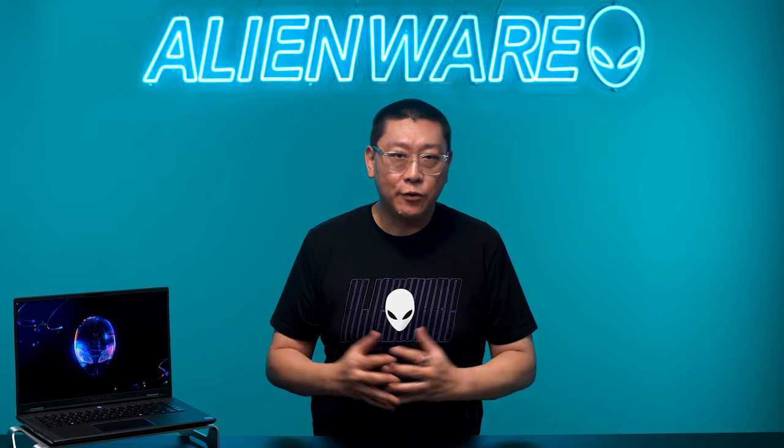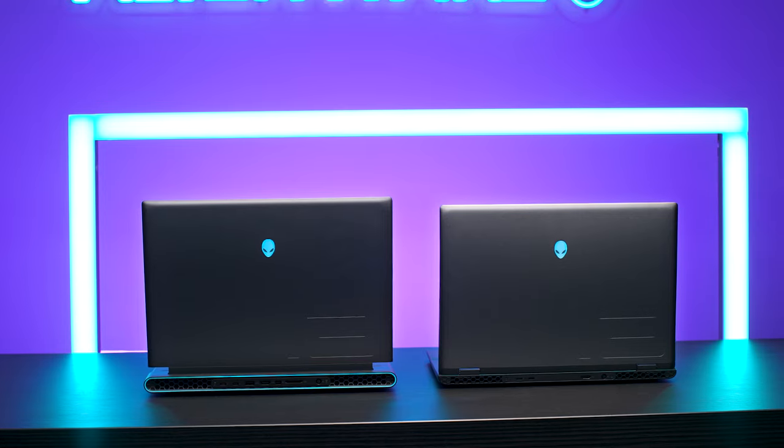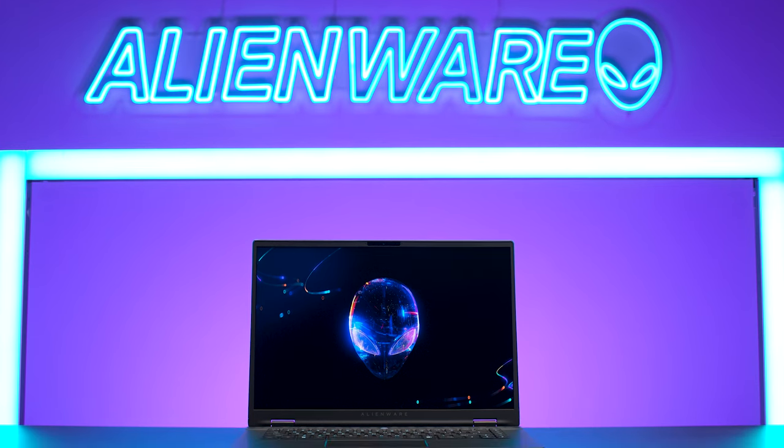The planning process for the M16R2 began a year and a half ago. After considering feedback from our communities and customers, we began exploring the gaming PC market to identify new trends that needed to be addressed by our product lineup, and then set out to implement our learnings.